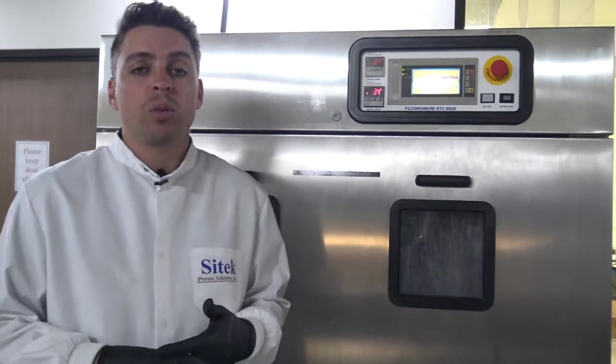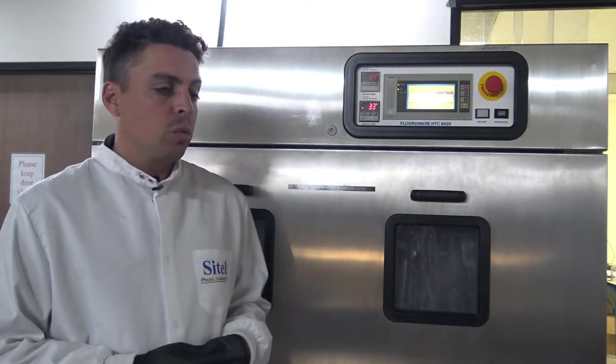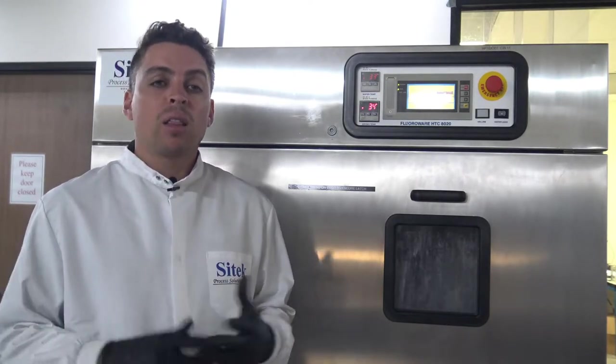We also provide refurbishments for barrel, ash and etch tools, such as a Branson IPC 3000 system or a March scrubber. We're able to provide both of those types of systems. We also do work on photoresist pumps — that would be IDI and Cyborg pumps — and we can provide a limited number of spare parts as well as rebuilds for those systems, including Millipore pumps.